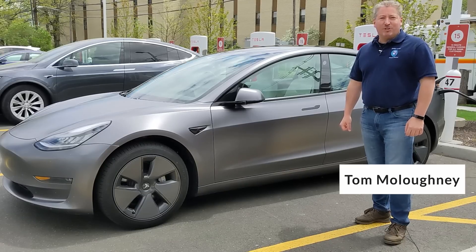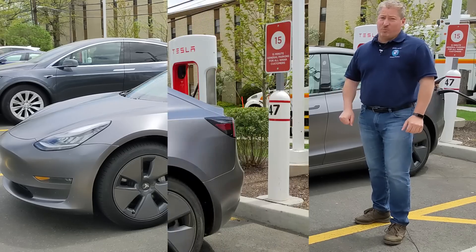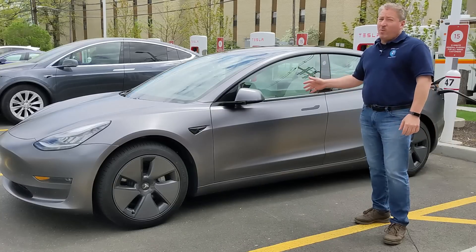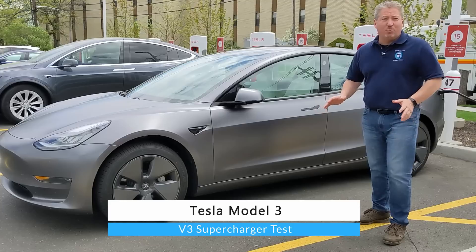I'm here in Springfield, New Jersey, at a Tesla Supercharger station. This is a V3 Supercharger station, which can deliver up to 250 kilowatts, the maximum that my 2021 Model 3 can accept. We're going to do a V3 Supercharger test.